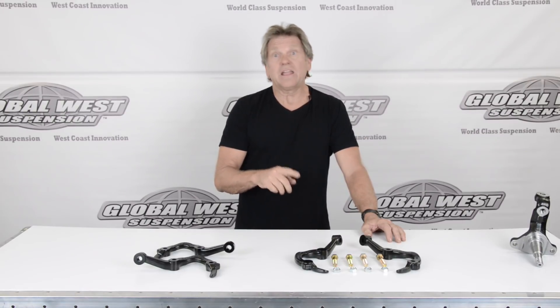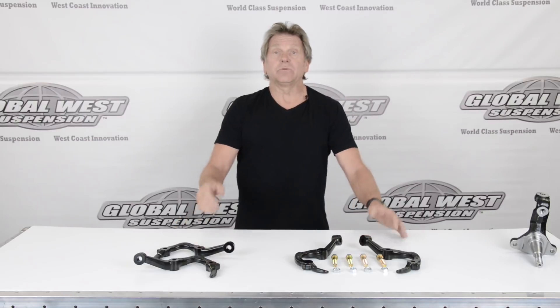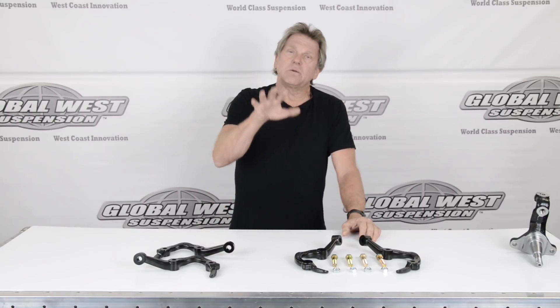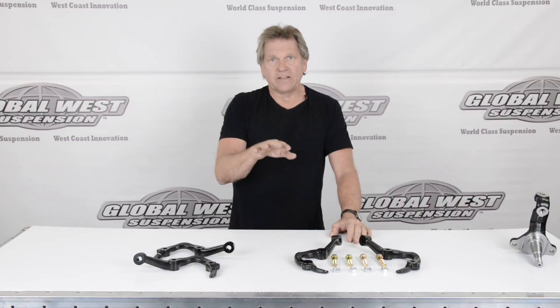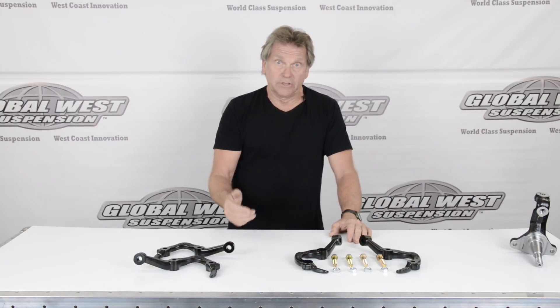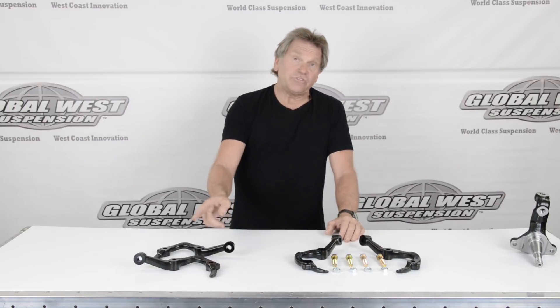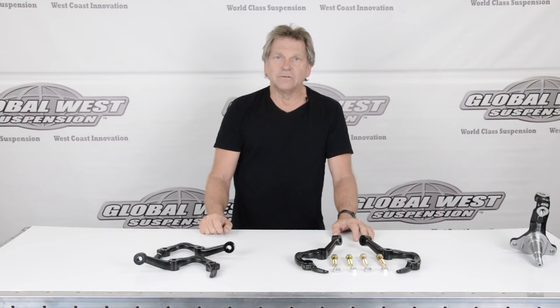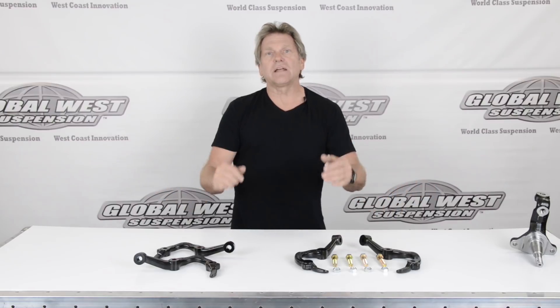We happen to have a drag car in back. We're going to show you before and after we put these on, what the big difference is in toe. Why are we concerned about that, especially with a drag car? When you launch the vehicle and the tires come up off the ground, the toe changes. When the car comes back down, depending on how radical that change is, it can force the car right or left. It also induces scrub, so it's slowing you down. With these units, we eliminate that condition and you're going to be faster. This will work for drag, street, and road race — it solves a lot of issues as an easy bolt-on.